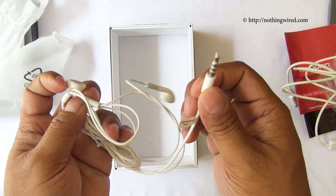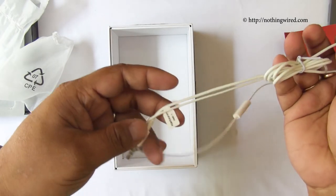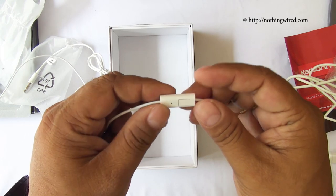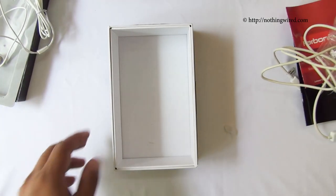Then you have a pair of earphones with a silver-plated jack and controls — only a call control button and no volume rocker. So that's about it in the package — not much, no surprises, not that we expected any.